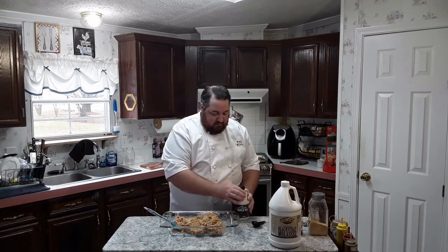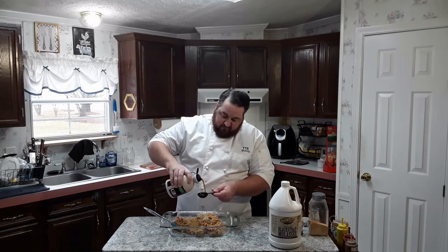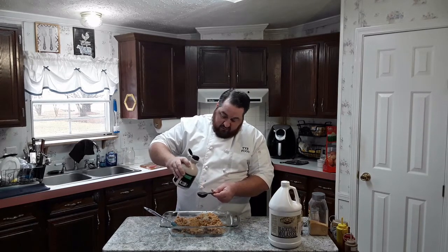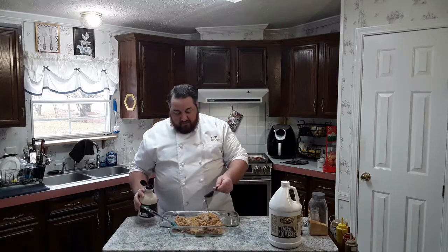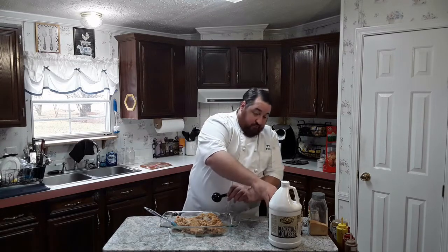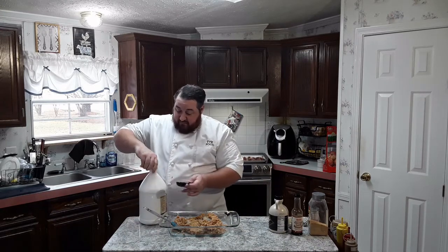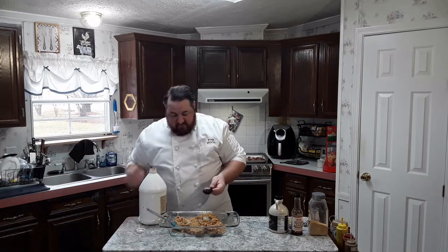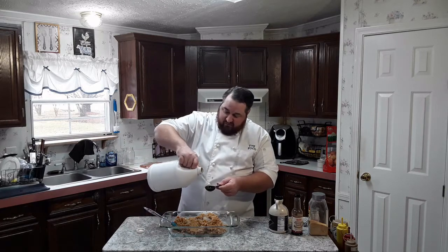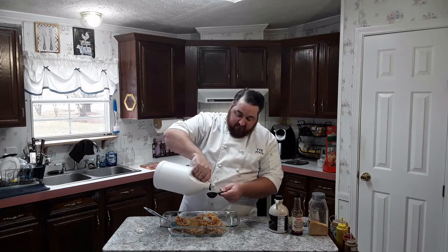Now the sweet. I like these a little on the sweet side, and then we're going to top it with some nice salty bacon. We're going to do two tablespoons of organic maple syrup — though to be honest, I don't know any maple syrup that isn't organic, so the fact that they put that on the label just stupefies me. We're also going to add two tablespoons of unsulfured blackstrap molasses.